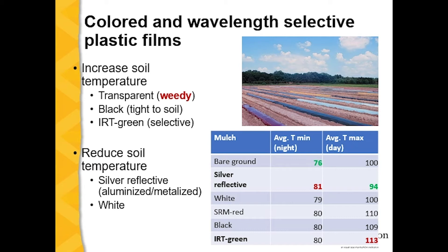The silver reflective mulch is most striking because it has the highest minimum but the lowest maximum temperature, and that's because the aluminized plastic mulch has an insulating effect. Plastics that increase soil temperatures are usually the clear or transparent plastic — though it has some weed problems — and the black and IRT green. Silver reflective and white usually reduce soil temperature.